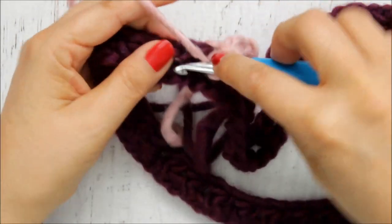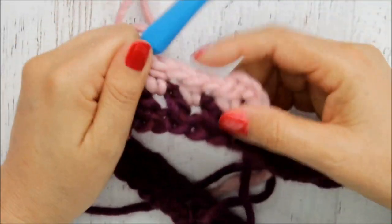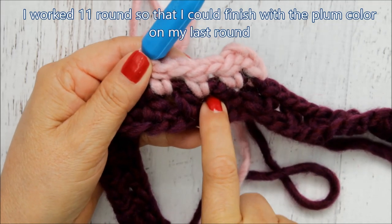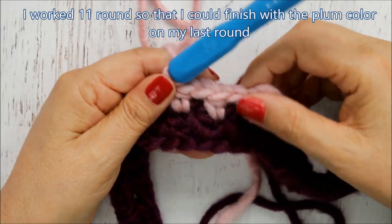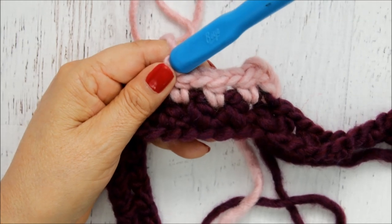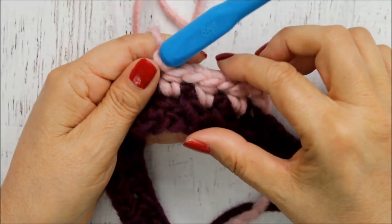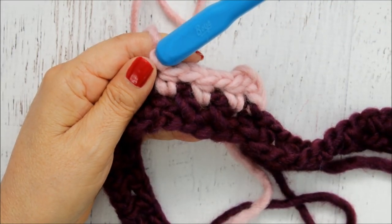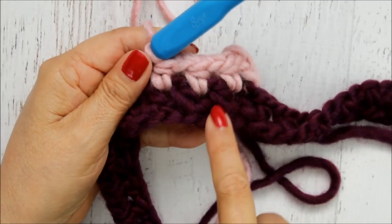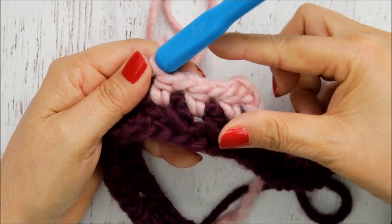I'm just going to continue doing this all the way around. I like to do at least ten rows, but I want my last row to end with the same color as the beginning row. So I'm going to do ten rows and my last row needs to be in the plum color. Eight to ten rows works well, but if you need to do nine rows, it's really your preference for how wide you want this around your neck. Just make sure that when we end, we end with the same color as the beginning row, so the contrasting colors are sandwiched in between.